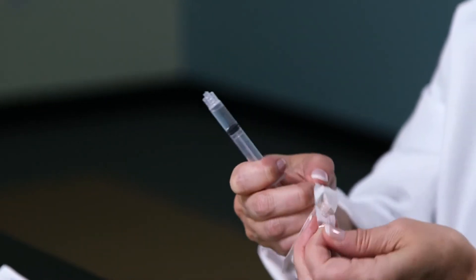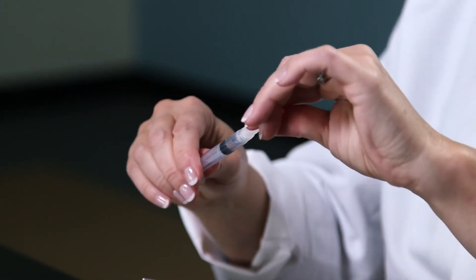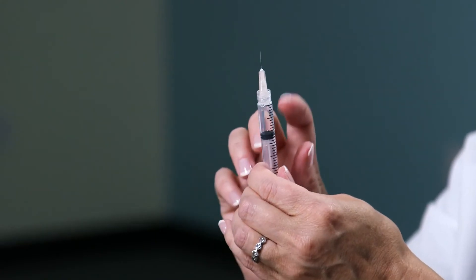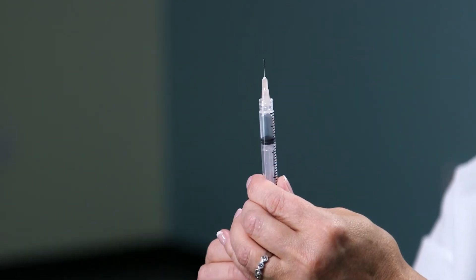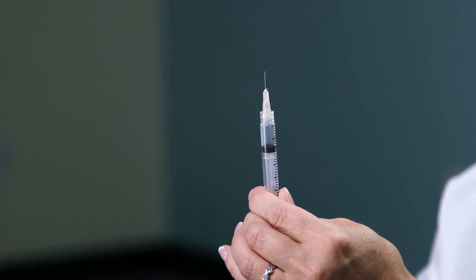Open up your half-inch needle for subcutaneous injection and pull off the cap. Carefully tap on the syringe to make sure the bubbles rise up to the top, and gently push on the plunger until you see a droplet come out of the tip. Now you're ready for your subcutaneous injection.